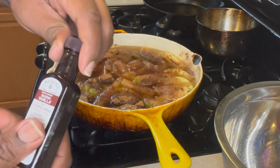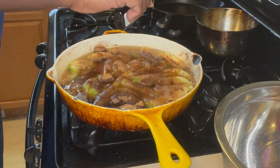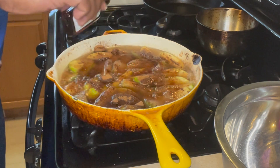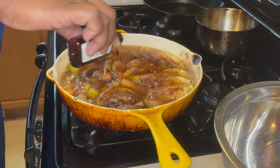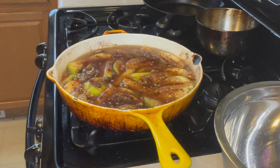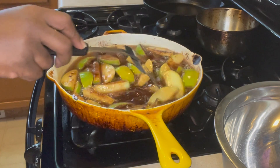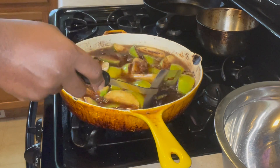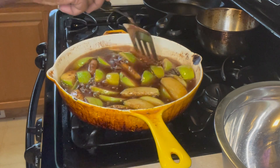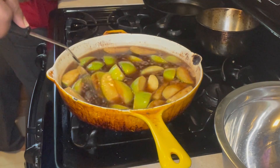Then we're going to use the vanilla extract. Eyeball it — take it all around to the edges. You want it to be coated just enough. Then start mixing them up, working them around, letting them meet each other. Mix them all together, go around the sides, fold them in. And you're going to need a lid too, everybody.